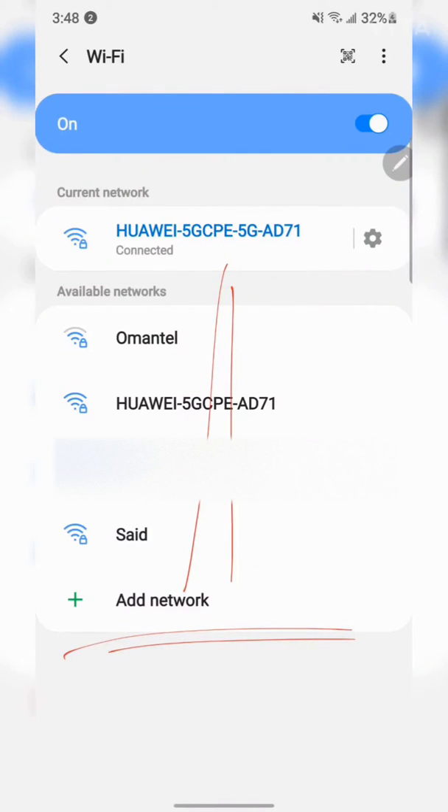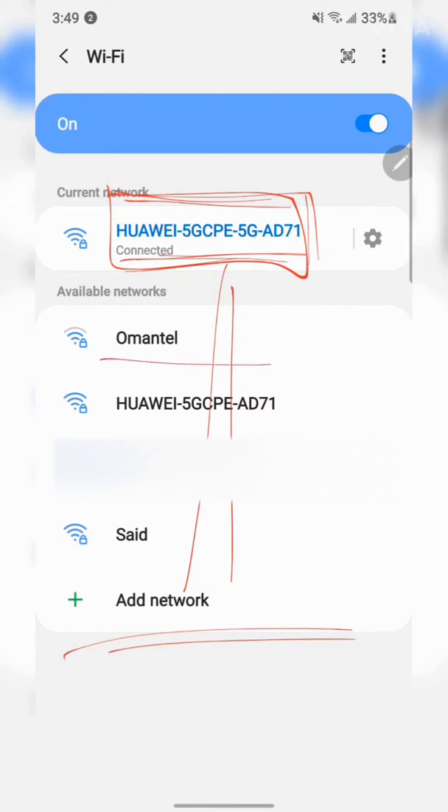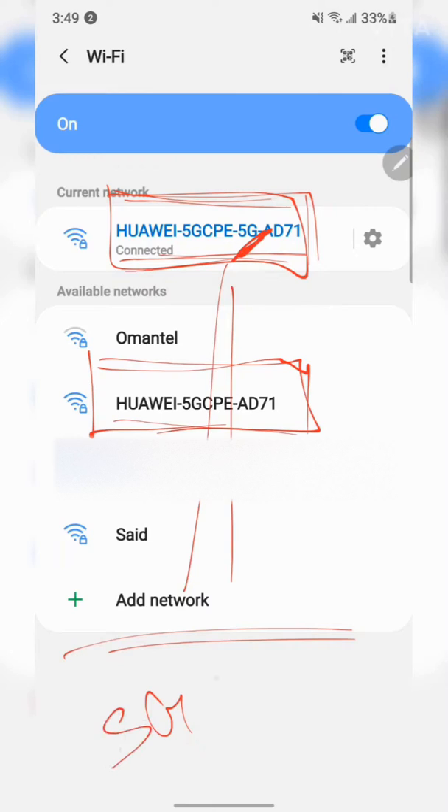The 5GHz band allows you to upload and download files faster. The message to consumers: connect to both and let your mobile do the job. Note that not all mobiles support 5GHz — you need a 5GHz receiver. For example, the Samsung Galaxy Note 10 Plus supports it, but some devices may only support 2.4GHz.